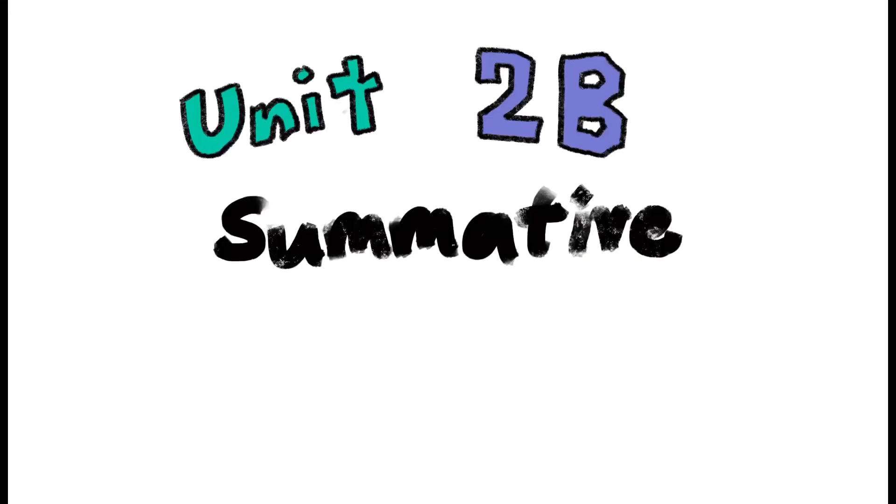Hello, my name is Aimee Kim and this is my unit 2B summative yoga plan.